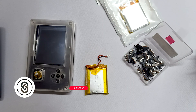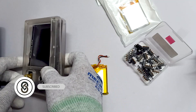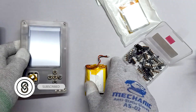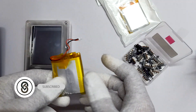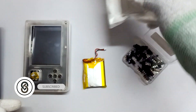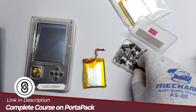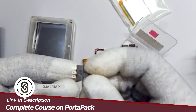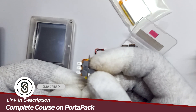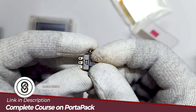Recently my HackRF1 PortaPack battery got drained — the old H2. So this is the old battery. I was thinking to apply a new battery, which I'm going to install. I came up with an idea to use the power button to completely disconnect the power on our PortaPack H2. This is the power button I'm going to use with the battery.